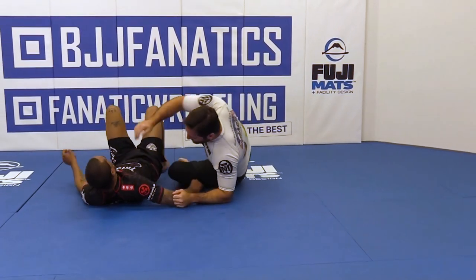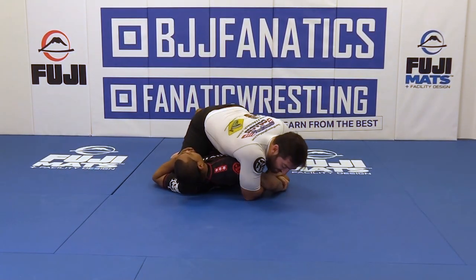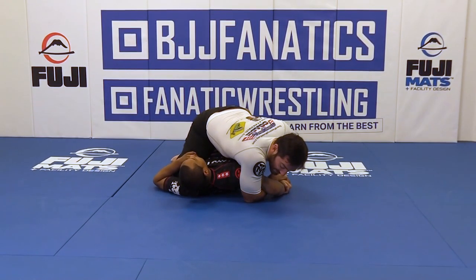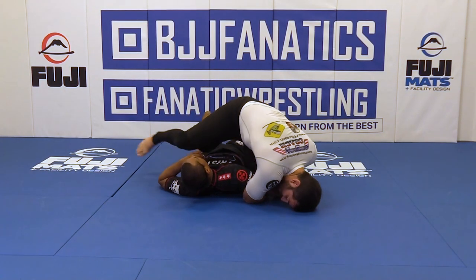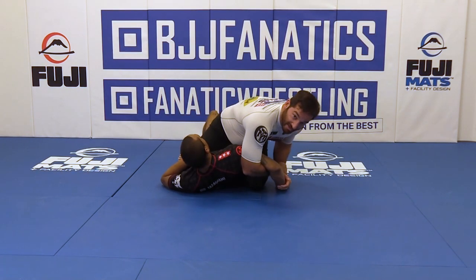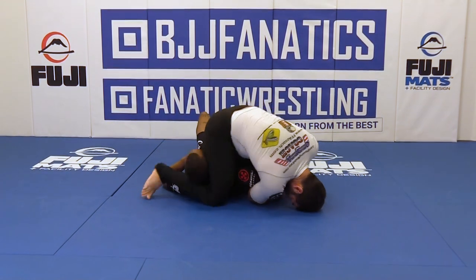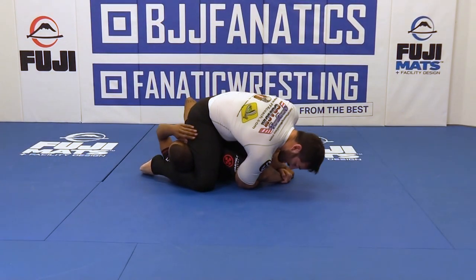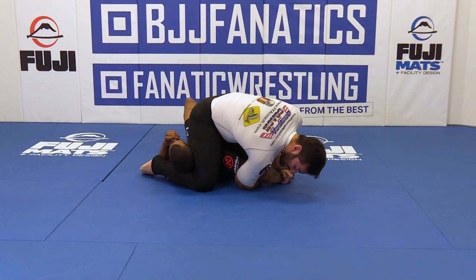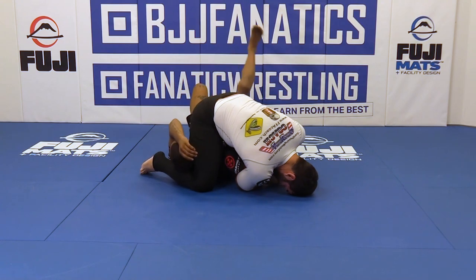This is very simple. Once I have this kimura, all I've got to do is clear his head with my right leg. If his head's flat on the mat, I might not find space to step over it. So I want to crank the kimura a little bit, then lift his head up. Once I have it here, I can just start posturing up, and I can finish it right there just from the pressure.